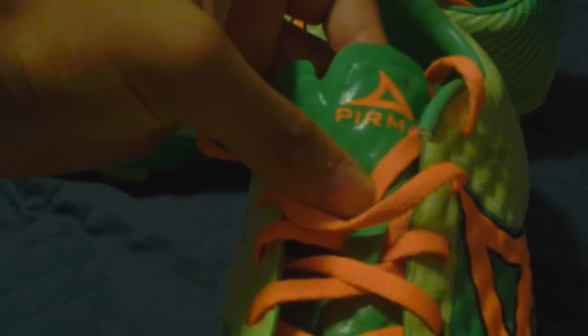You got your Pirma branding on the tongue as well. Something interesting about this tongue is that it's mesh on the bottom half. It starts off with that same honeycomb pattern as the upper, and it kind of transcends as it goes down into mesh, so it should make it a little bit more breathable.